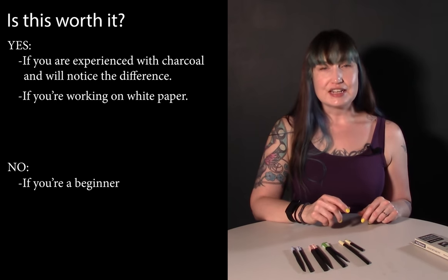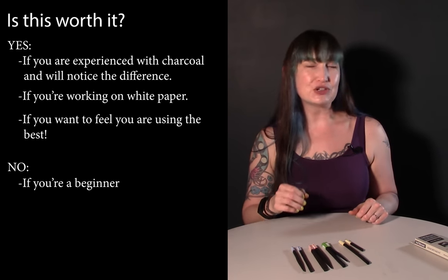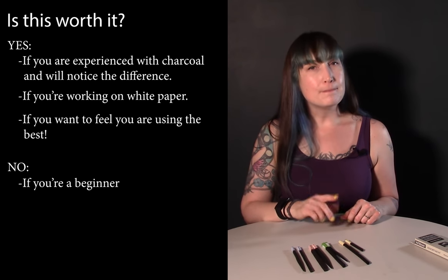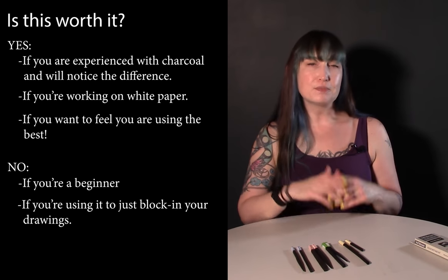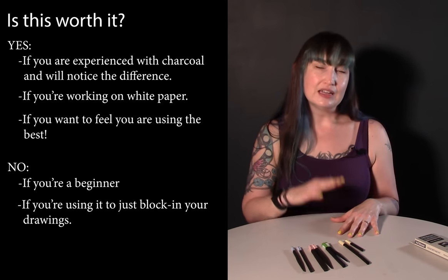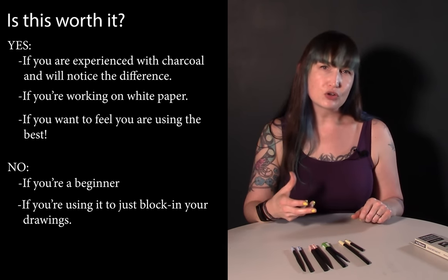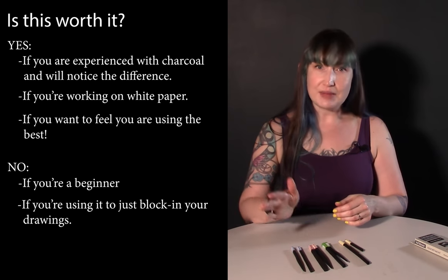Another time I highly recommend this is when you want to use really good art materials — when you're delivering drawings to people and want to make sure you're using the best. However, it's not really necessary to spend the money on this if you're a beginner using vine charcoal just as part of a larger group of materials — if you're using vine charcoal only for a quick block-in and then moving to compressed charcoal, pencils, and other tools, it may not be worth the extra cost.